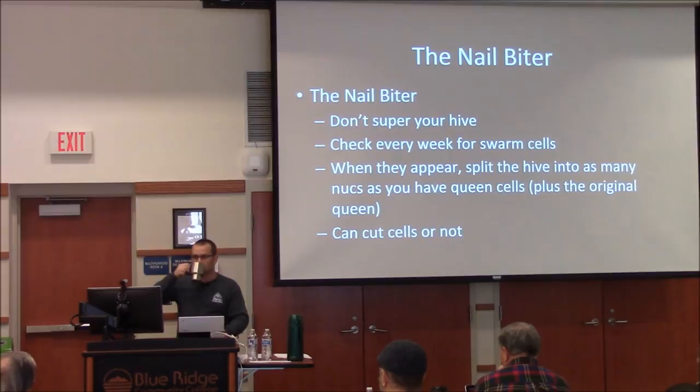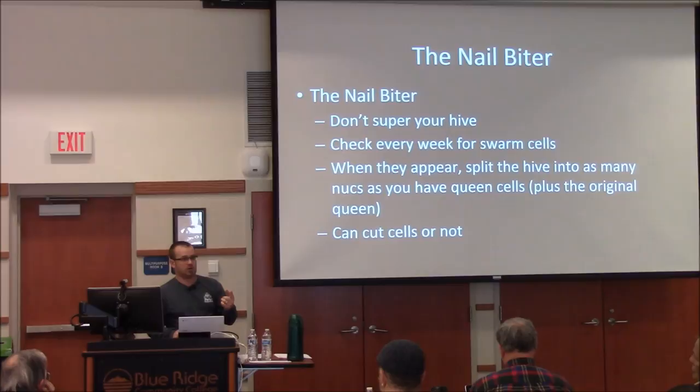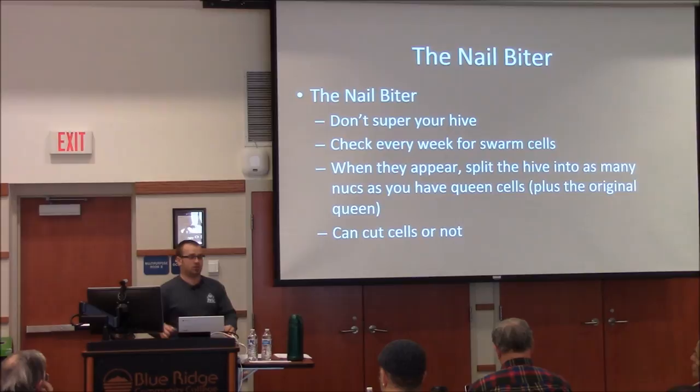If you take one frame from each of five strong hives and put them together in a new box, you can leave the bees on all of them. Their defensive mechanism will be disarmed because you're putting them in a new box, and also because nurse bees don't really care if they're moved around — it's the forager bees that get angry when mixed together. So mixing nurse bees from multiple hives in a new box works fine.